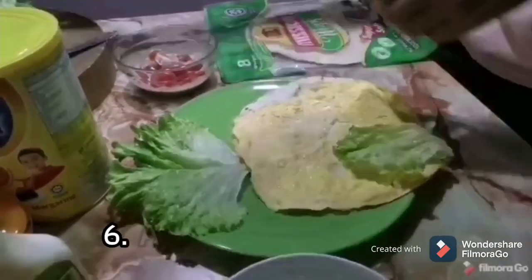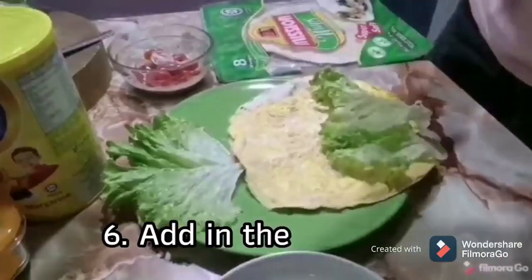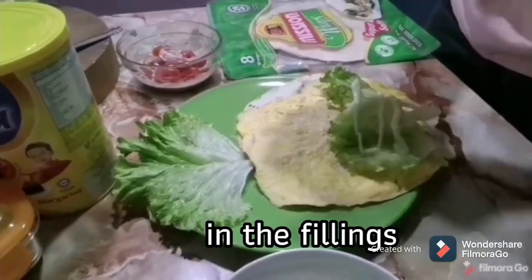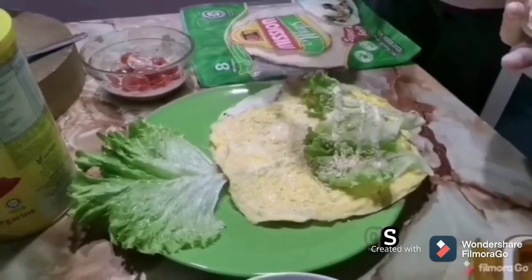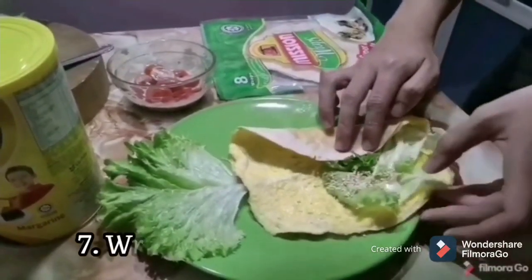Now, let's put some lettuce, some mayonnaise, and some sesame on the wraps. Then, wrap them together.